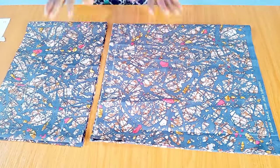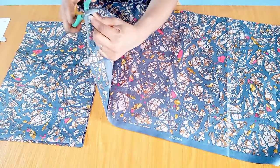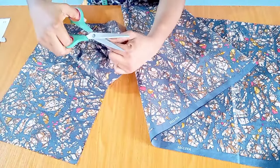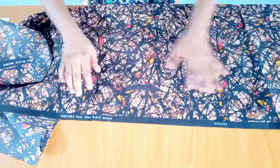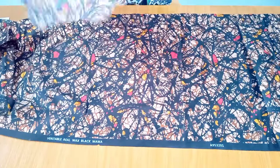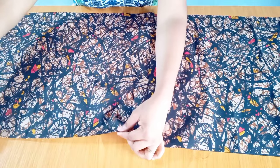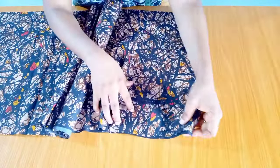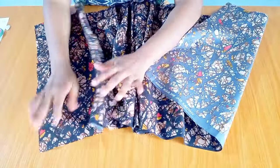After cutting, this is how it looks. The next thing I'm going to do is open both pieces and give each a notch at the midpoint. This notch will help me align them when sewing. After giving the notch, I open both pieces up, and I place them notch to notch. Then I use pins to secure them together.